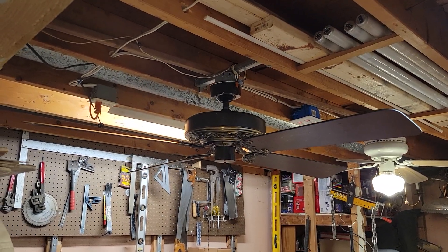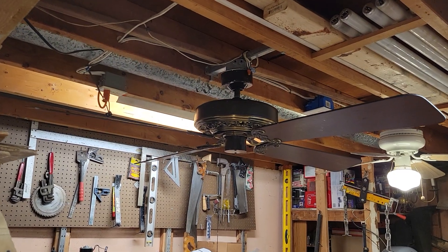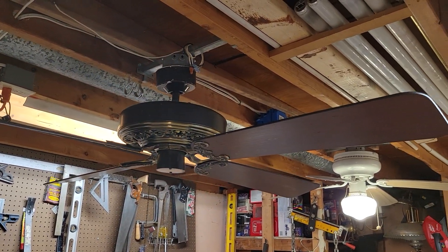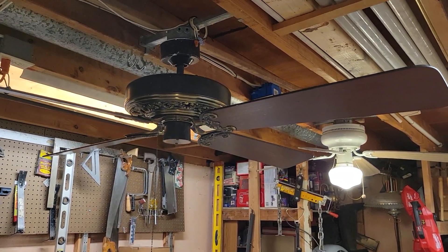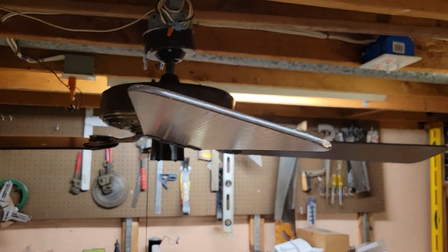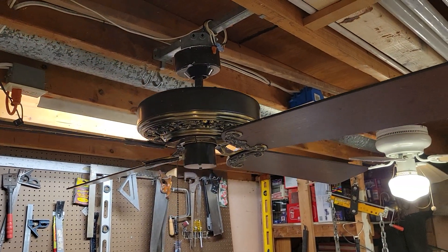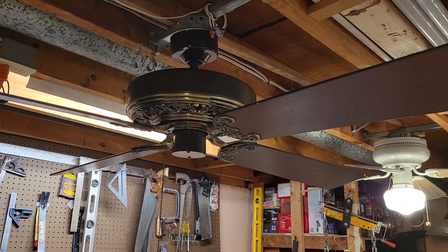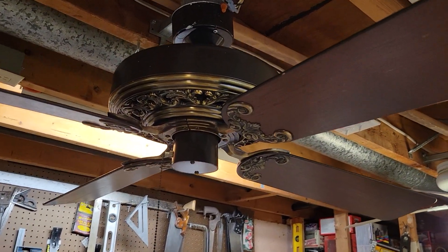What we have here is a 54-inch Emerson 1895 series, brown and antique brass finish paired with a set of walnut solid wood blades. The blades have a 14-degree blade pitch. It's four-speed electrically reversible using the Emerson KB-55 motor. The fan dates to sometime around 1983.